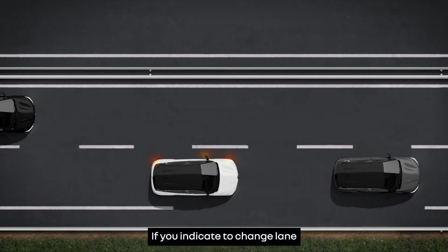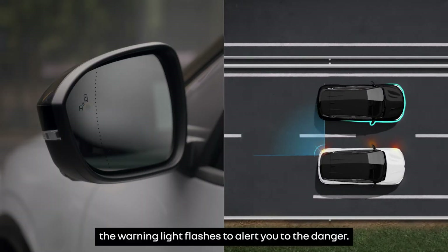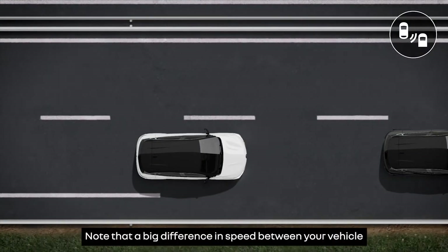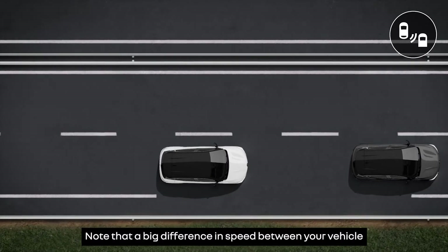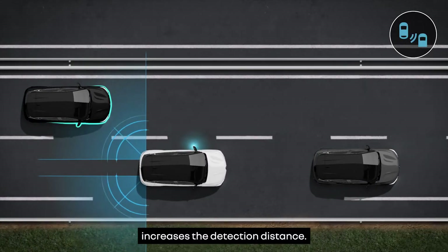If you indicate to change lane when a vehicle has been detected in the blind spot in that lane's side, the warning light flashes to alert you to the danger. Note that a big difference in speed between your vehicle and a vehicle coming from behind you increases the detection distance.